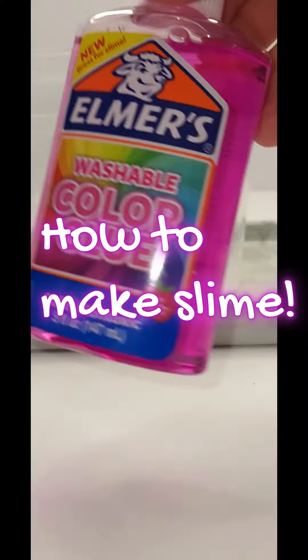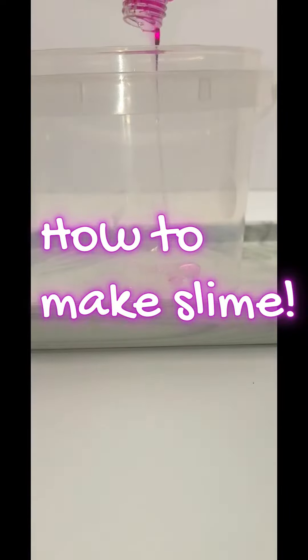Today I'll be going over how to make slime. First you're going to need a bottle of glue.